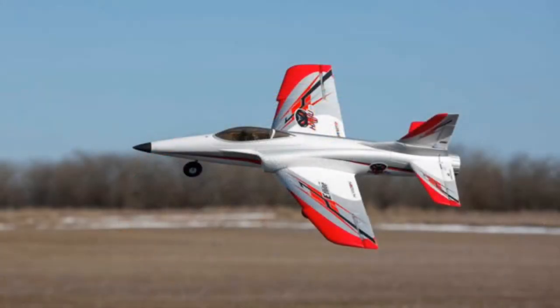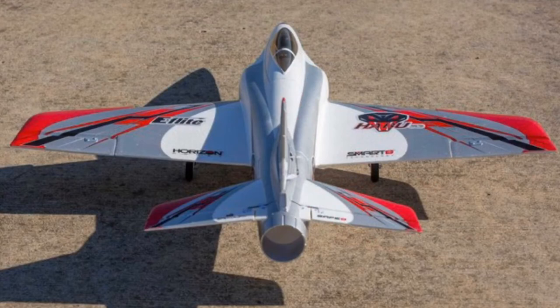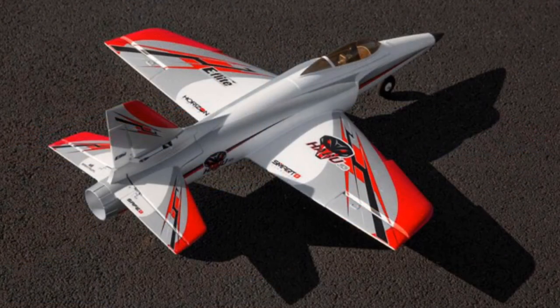It does automatic takeoff, it comes with telemetry, and there is a SAFE feature which helps prevent you from crashing and assists you with landing — things of that nature. So if you are interested in beginning to get into the flying side of the hobby, this is a great entry level jet from Horizon Hobby.